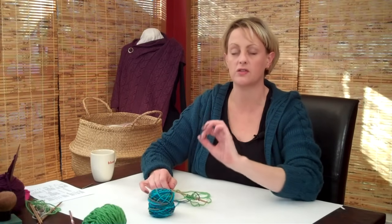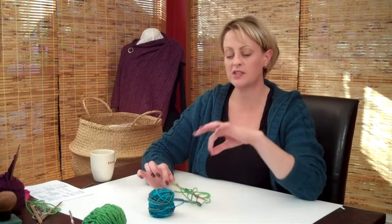That's the basic technique, and this happens to be my favorite way of working the provisional cast on. There are other ways, but I think this is the easiest and the sturdiest way of doing it.